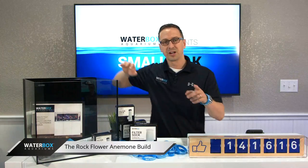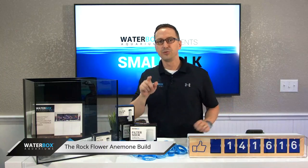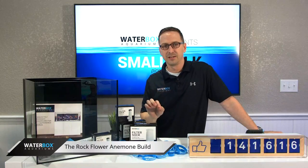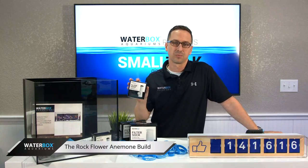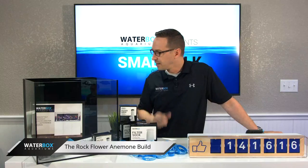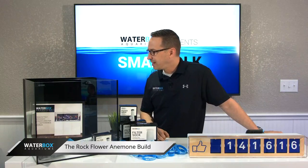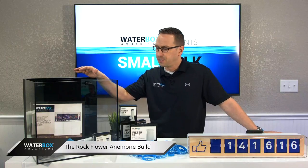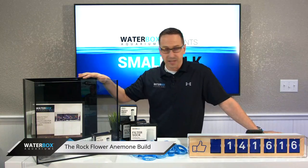We're also running a promo today during the show. If you go to waterboxaquariums.com and type in 'cube 15', you'll get a free extra set of socks — because you're going to need them. Really great tank. I'm super excited to start this build. I don't know how long it's going to take us, but it's going to be pretty epic.